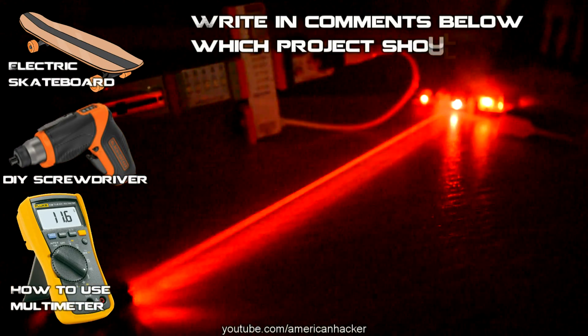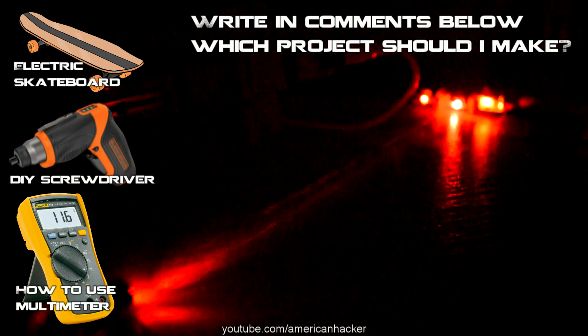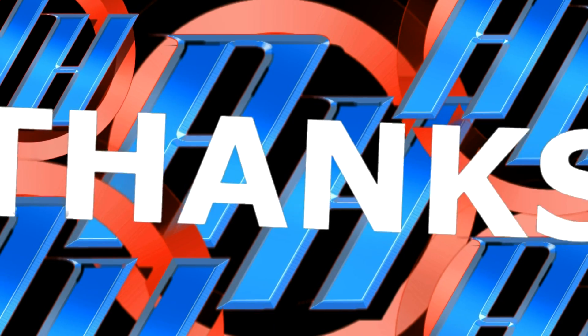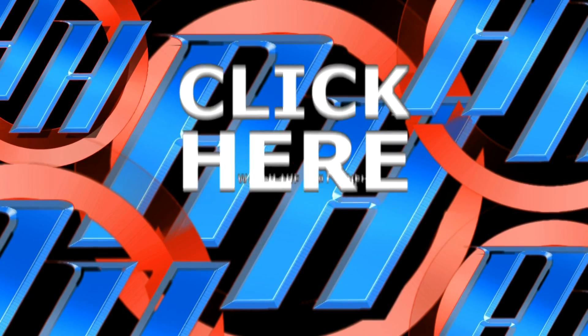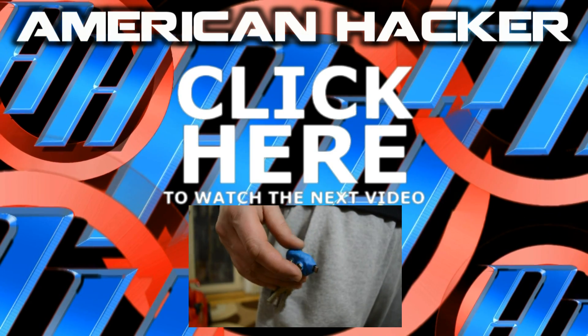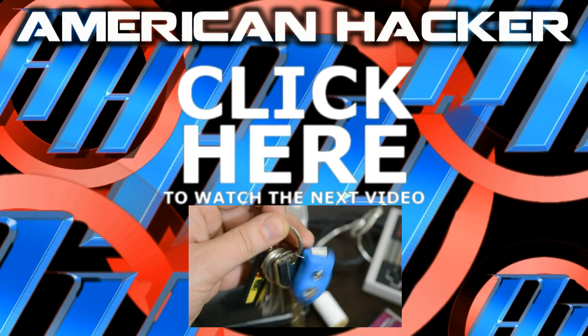For my next project, you can vote in the comments below. The projects are: motorized screwdriver, how to use a digital multimeter, and electric skateboard. Don't forget to subscribe to the American Hacker channel, like me on Facebook, and follow me on Twitter. Thanks for watching — click on screen to watch the next video.